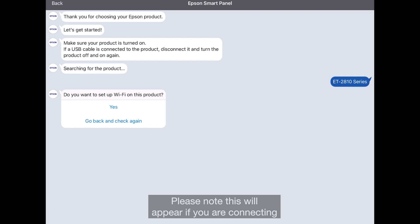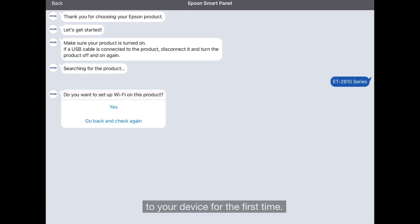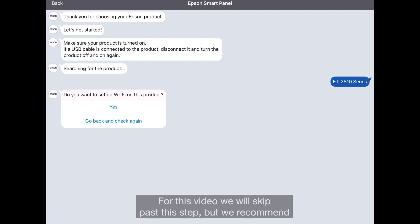Please note this will appear if you are connecting to your device for the first time. For this video, we'll skip past this step, but we recommend that you complete the Ink Initialization Step at home. As you can see, we have the option to connect to Wi-Fi — select Yes.